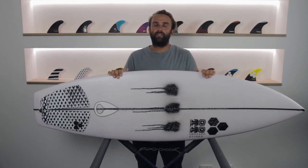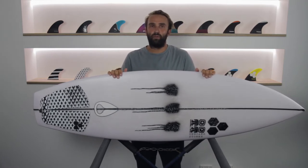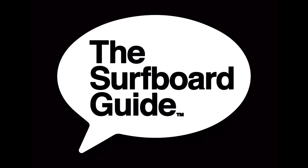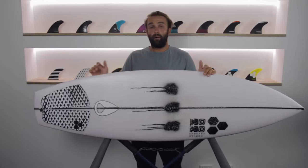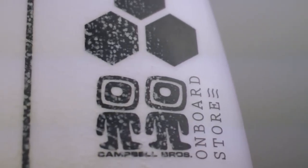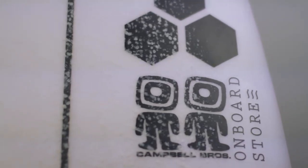Hey, I'm Craig and today for the surfboard guide I'll be doing a review of the 3D Bonza by Channel Island Surfboards. The 3D Bonza here is a collaboration between Channel Island Surfboards and Campbell Brothers, and it is the Dane Reynolds kind of pro model in the Bonza.